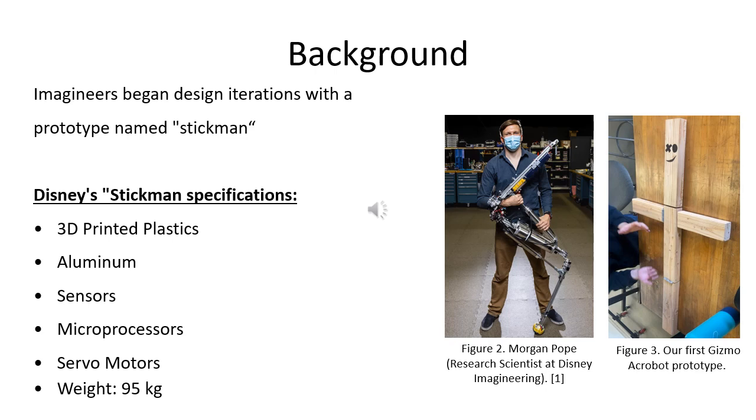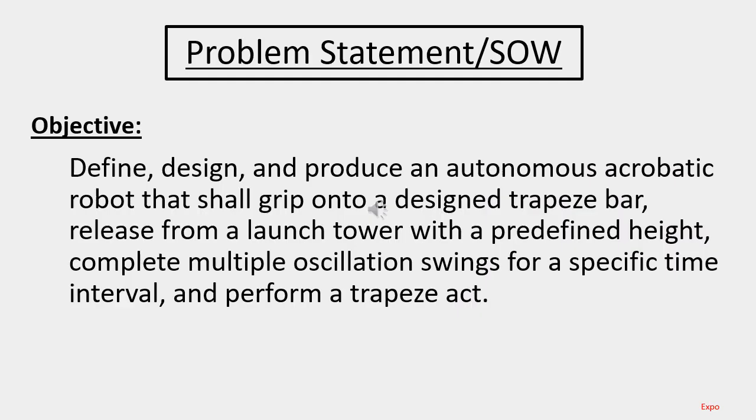On the right-hand side we can see Team 17B's prototype Gizmo, and we'll be talking about how Stickman influenced Team 17B's AcroBot project. The objective of Team 17B is to define, design, and produce an autonomous robot able to perform acrobatic stunts, interface with a trapeze bar that is part of a trapeze system, where it will be launched and swung into a release point, entering freefall to perform a stunt.